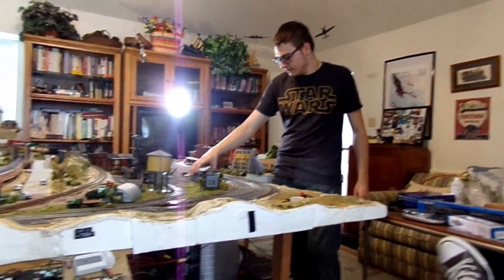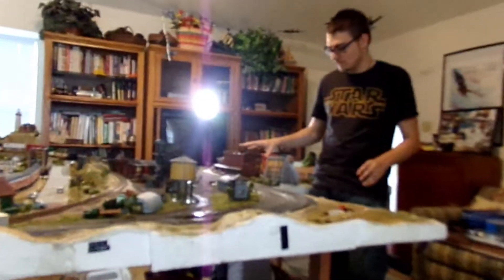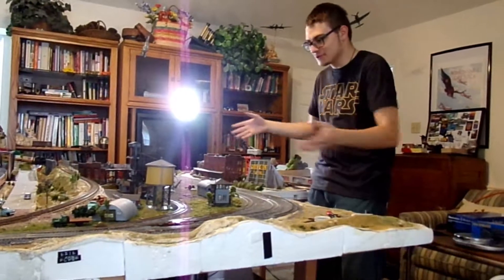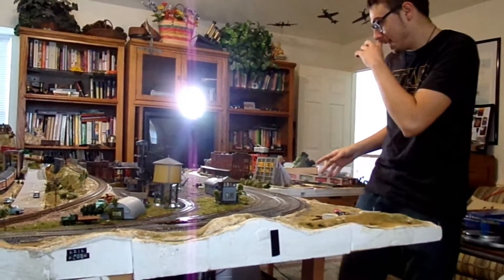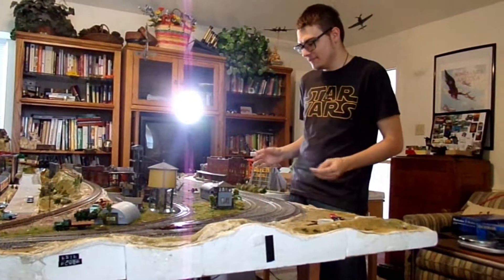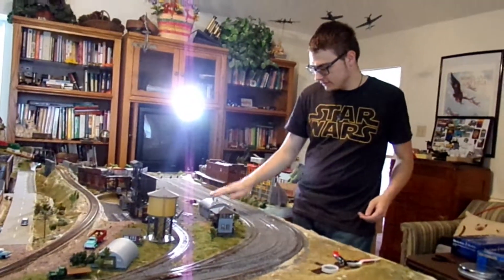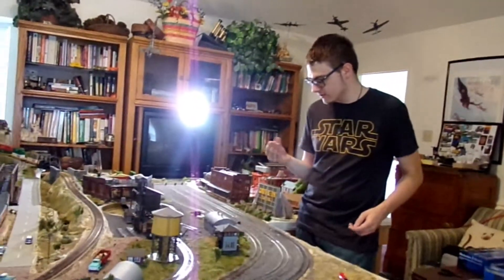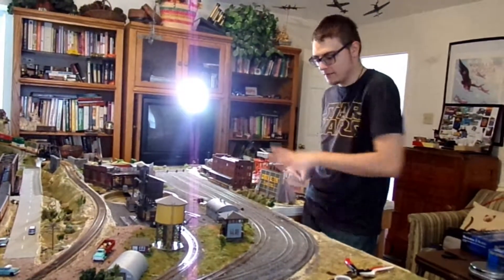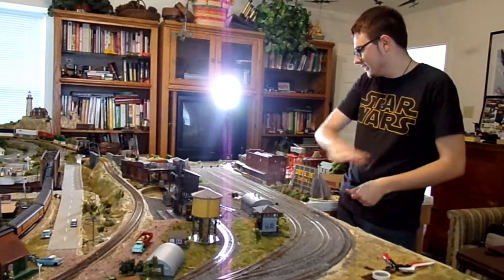Okay guys, I got all of the buildings back and it looks so much better — like, it looks so much better. It just looks more complete. I mean, not quite yet; we've got a little pile of scrap stuff right here, a little freight station — it's really dusty, I should do something about that — a coal tower, water tower, all this stuff up in here. But it just looks so much better, all done and everything.